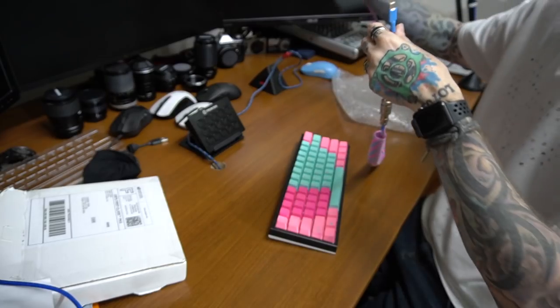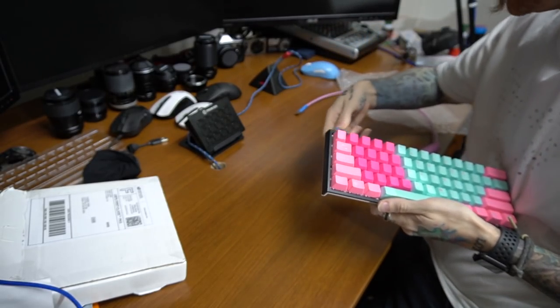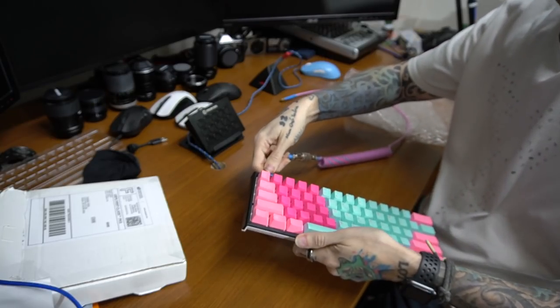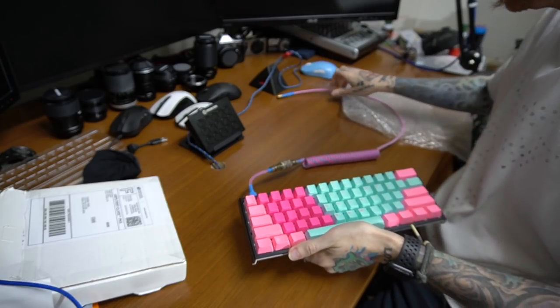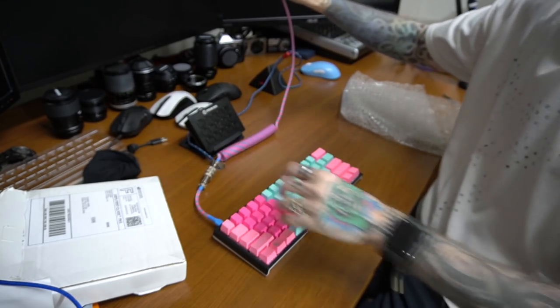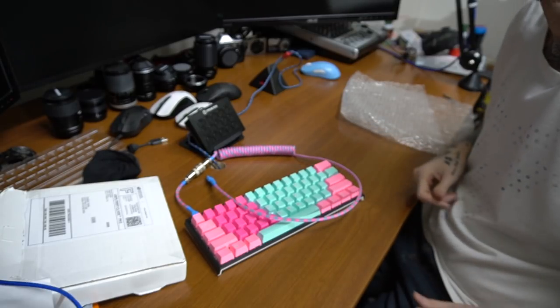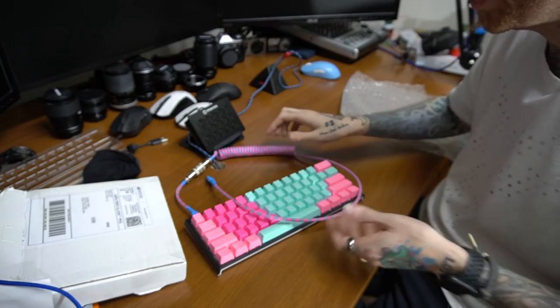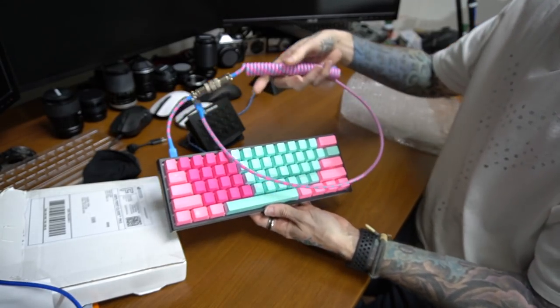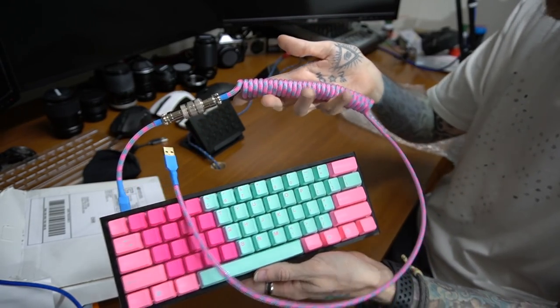Anyway, here is the new guy on the block. This thing is heavy, I will say that. We got the connector in there and that's the shebang right there. It's a pretty long cable — you can get them in different lengths. I think that color coordination right there is actually pretty good for the Miami keycaps with the Ducky. What do you guys think? I think I did pretty good.